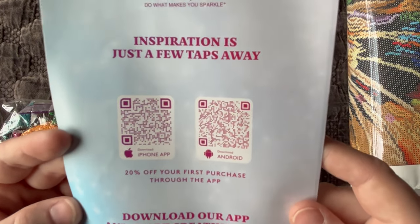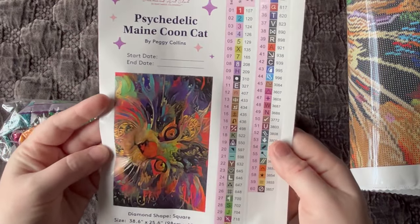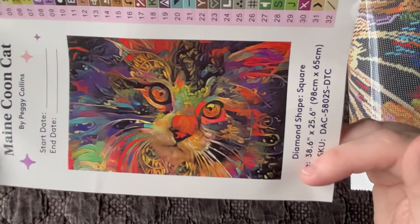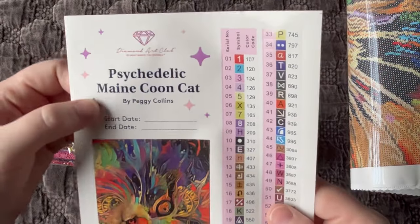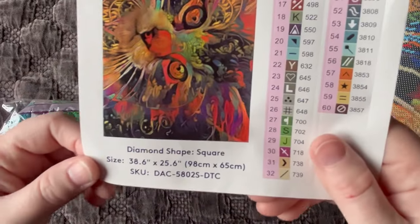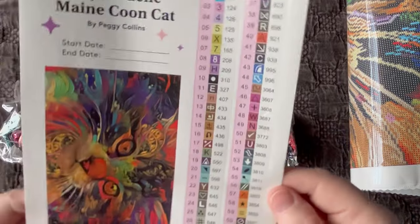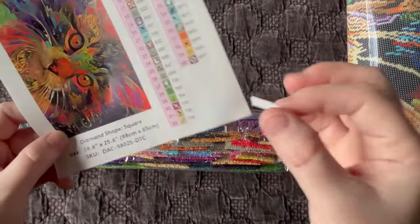Here is the big sticker sheet. This is the image I'll actually cut out and use in my paper log book — I like it because it's bigger and shows a lot of the detail. Again we have the name of the kit: Psychedelic Maine Coon Cat by Peggy Collins, a space to put your start and end date if you like tracking that information. It's a square and the size is 98 centimeters by 65 centimeters. This kit has 60 colors.